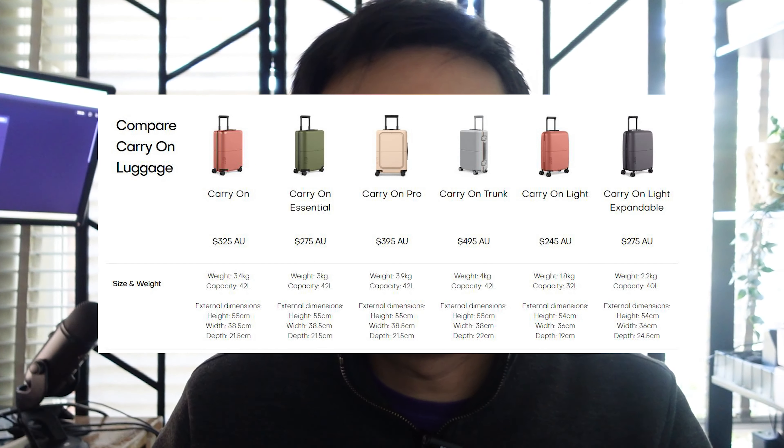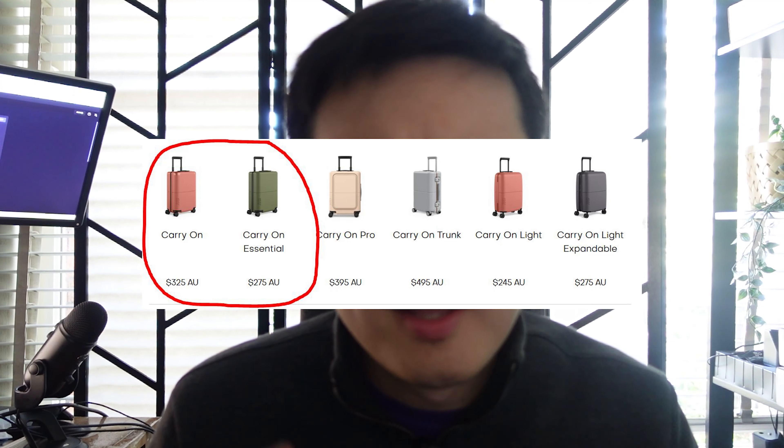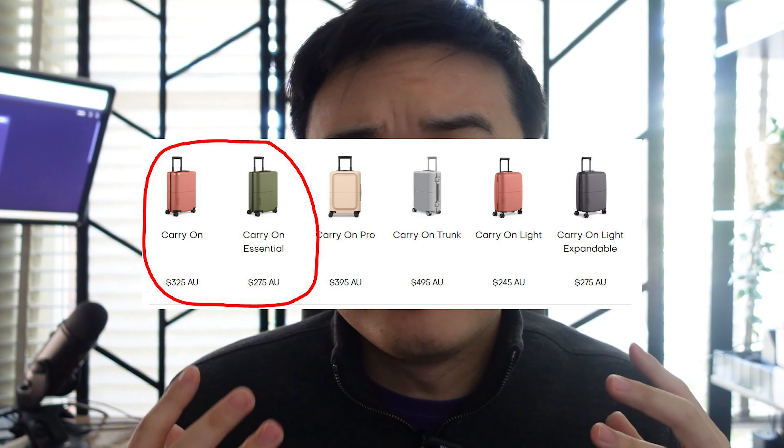Recently I did a July checked suitcase review. Today we're going to be viewing the carry-on, both the essential and the classic. I'm going to go through the differences between the two. They're part of the July carry-on range — there's a lot of them — so it's just these two that we're going to look into today, which are the more classic options.